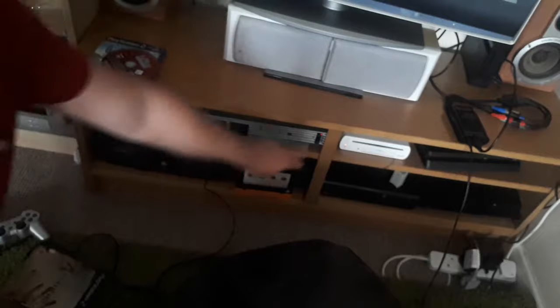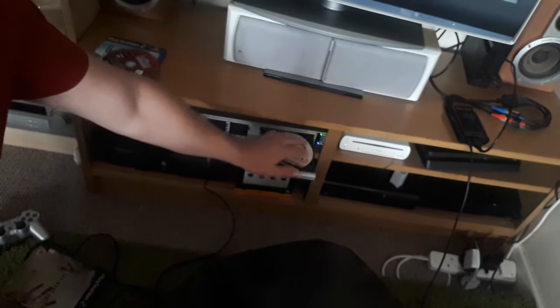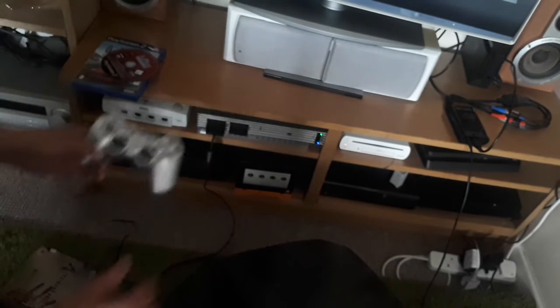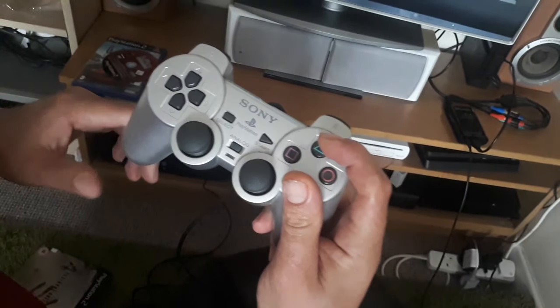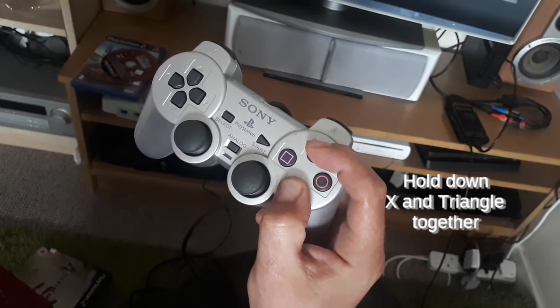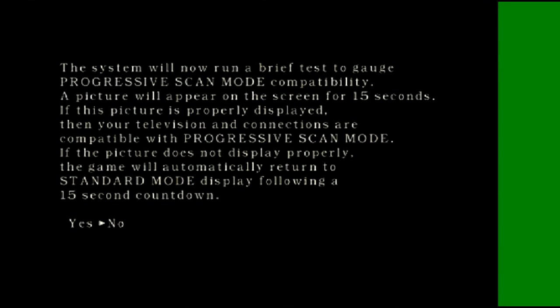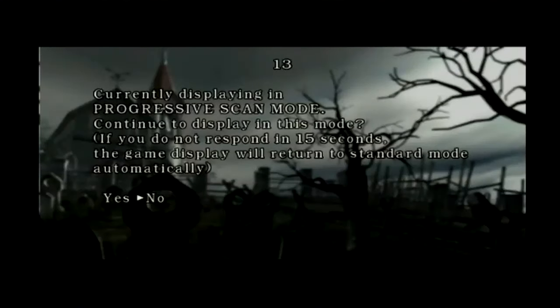With just a selected handful of games in the PAL region, here is a copy of Resident Evil 4. This doesn't give you a progressive option in the game menu or at boot up. But you can actually force this game into progressive mode by simply holding down X and Triangle as it boots. Just give it a good three seconds and on screen you will see a prompt asking if you want progressive mode. And there it is.